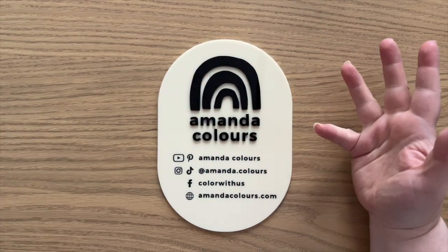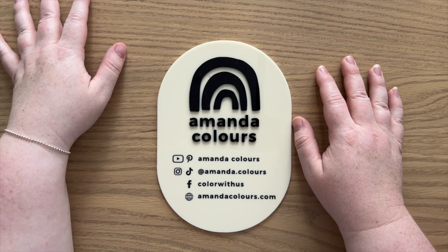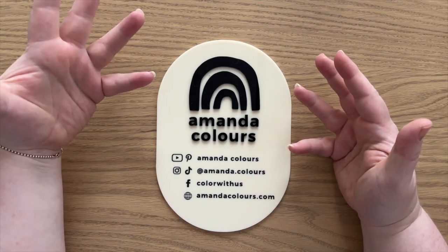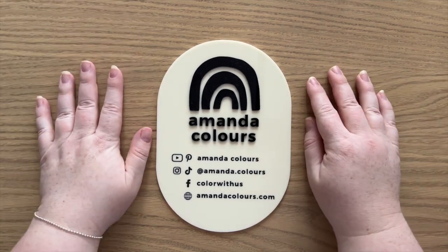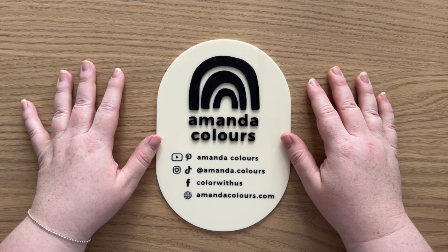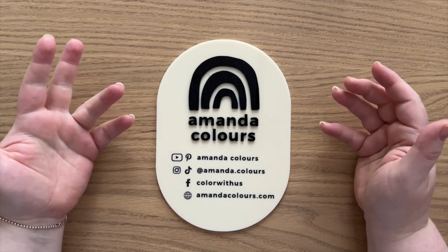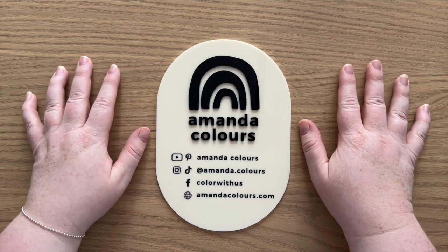Hello lovely colouring friends, my name is Amanda and this is my channel Amanda Colours. I'm here with a fun video today. I'm going to be sharing with you my full collection of Disney colouring books. It's not a massive pile but it's a decent pile, so I hope you enjoy taking a little look at all my Disney books. I won't be doing full flip throughs, just quick little flip throughs, but as always if there is anything you'd like to see a full flip through of, just leave it in the comments below and I'll try to get that done for you.